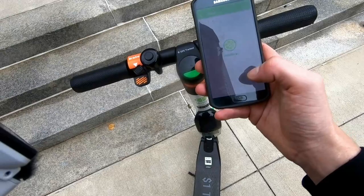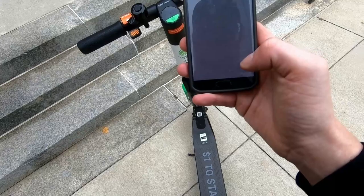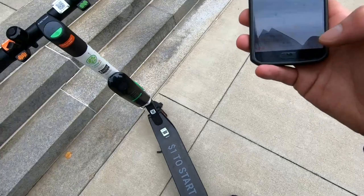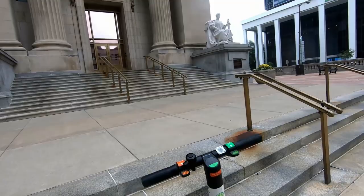Okay guys, here I am. What you do here is you go scan to ride. Boom, scanned. Bike is unlocking. And I'm ready to ride. Just make sure you guys got your credit card or debit card information in, and it's as simple as that — scan it and ride. I'm going to put this in my pocket and I'll see you guys in a little bit.